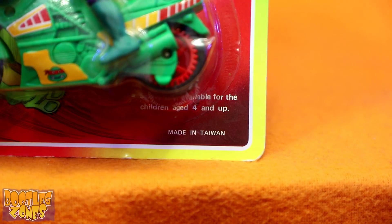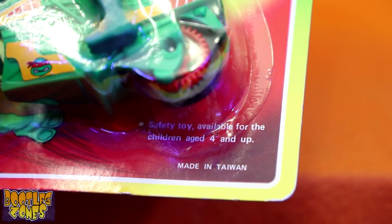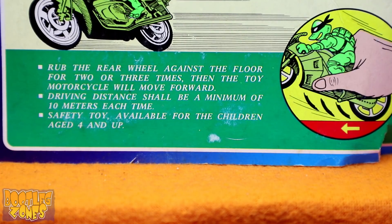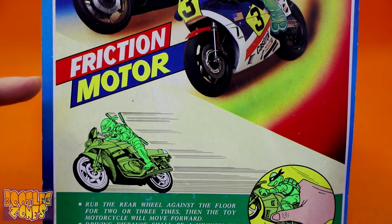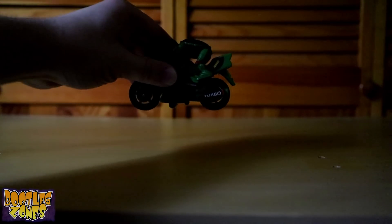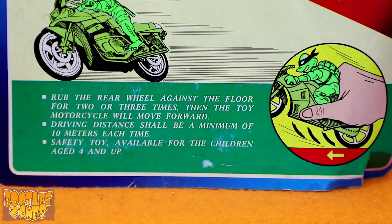Unlike Tortoise Rider, which was made in China, Turtle Riders was made in Taiwan. You can argue they're basically the same thing, but I believe Taiwan would beg to differ. It's important to note that this is a safety toy available for children aged four and up — they even let you know on the back as well. Turtle Riders is another friction toy, but this is a pull-back-and-go thing instead of just making it look like the motorcycle is exploding like Tortoise Rider. Rub the rear wheel against the floor two or three times, then the toy motorcycle will move forward. Driving distance shall be a minimum of 10 meters each time.